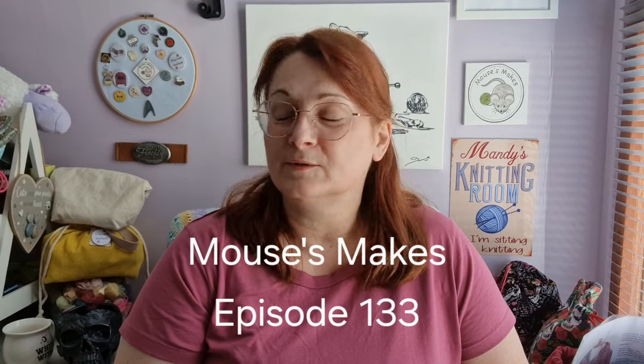Hello and welcome to episode — I have no idea, the damn camera started before me again. Wait a minute — 133! I'm not really ready, okay, let me just finish getting sorted since you've taken me off guard.